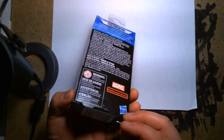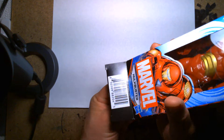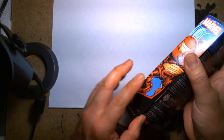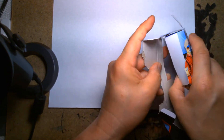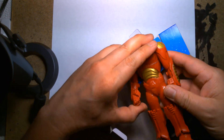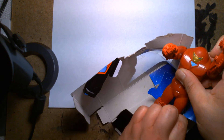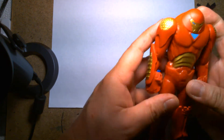Let's take a look at this guy up close. He's being stubborn — he doesn't want to come out. I might just have to obliterate the box. He didn't want to come out because he had one of those weird plastic ties. Right off the bat, if you're expecting something that looks like the Hulkbuster from the comic books or the movie, you're going to be very disappointed. This thing looks weird.